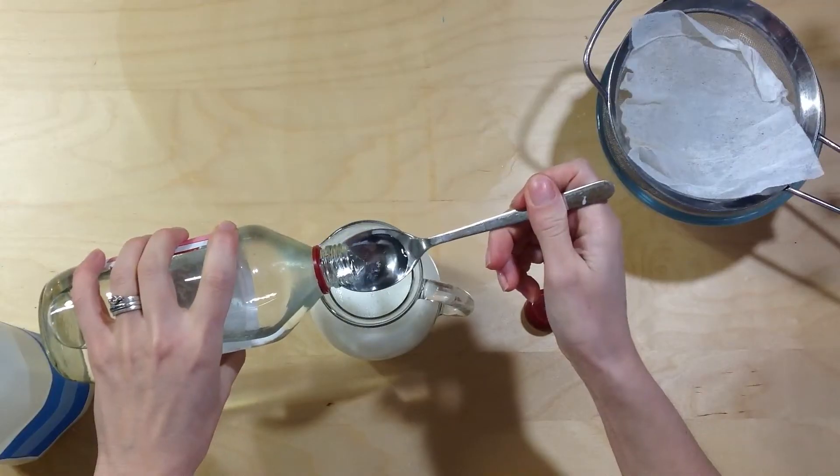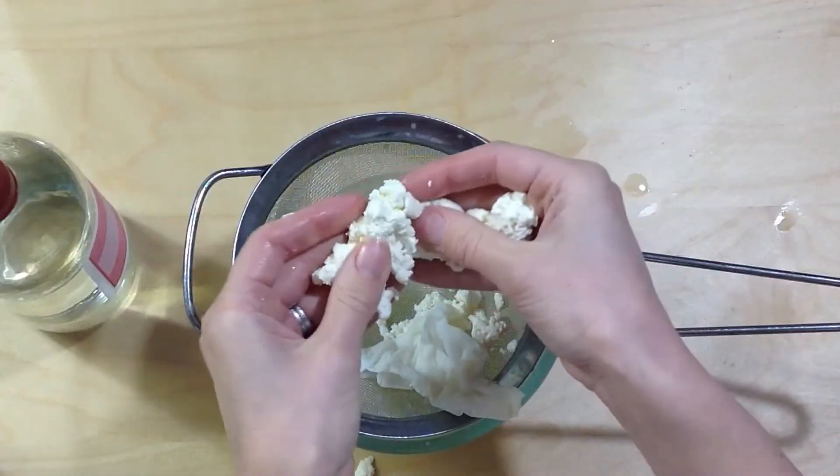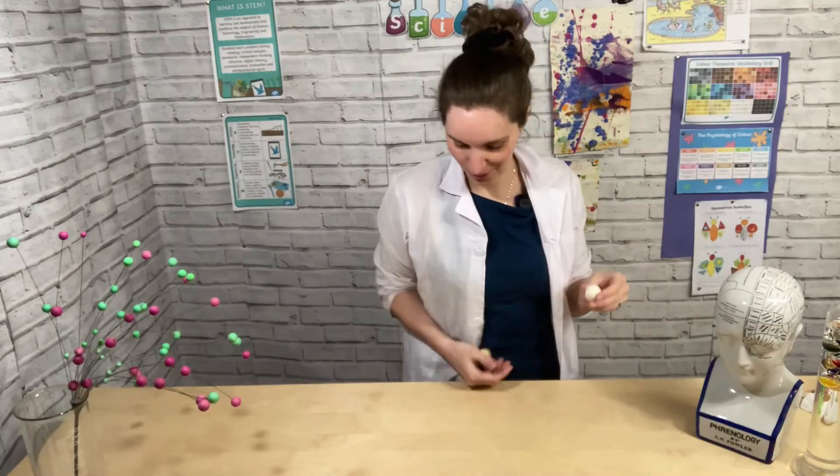Welcome to STEM Club. We've got another brilliant experiment for you to try at home today and it's really simple. In previous videos we've been looking at polymers, and today we're going to be making our own polymer or plastic.